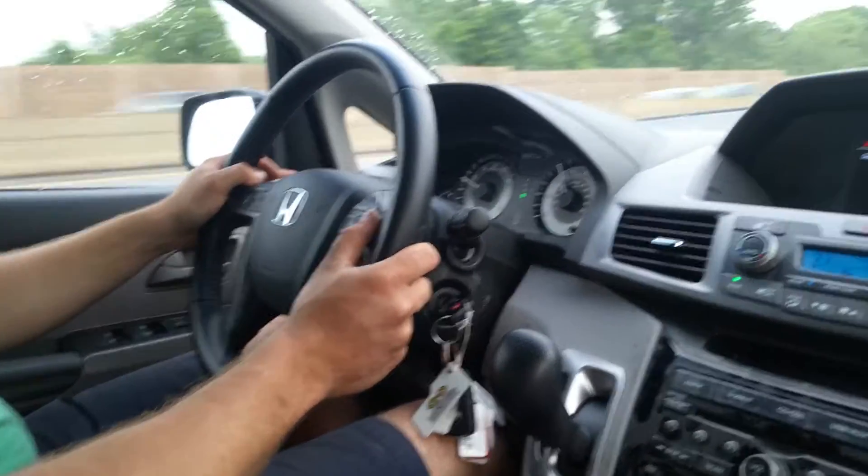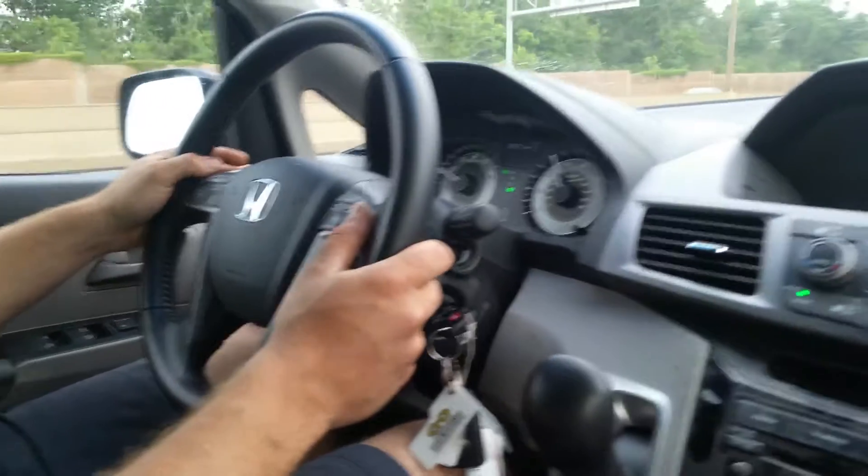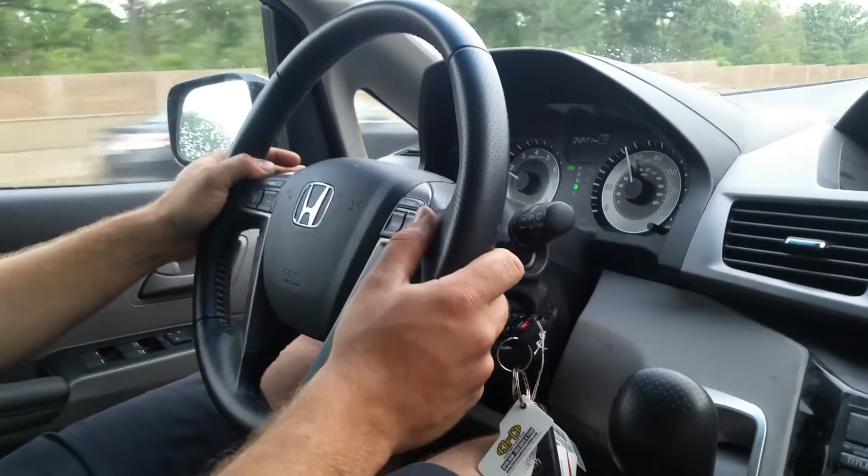Hi, this is George with Melnick's Automotive and in this video I would like to talk to you regarding a shaky steering wheel — is it bad rotors or a bad balance?